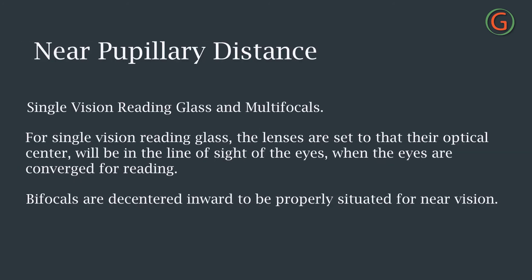The near PD is required for single vision reading glasses and multifocal lenses. For single vision reading glasses, the lenses are set so their optical centers align with the lines of sight when the eyes are converged for reading. For multifocals, the distance portion corresponds to the distance PD, while the bifocal and trifocal segments are decentered inward for near vision.